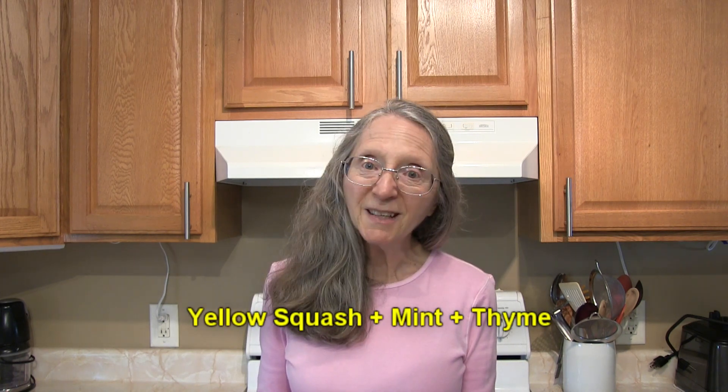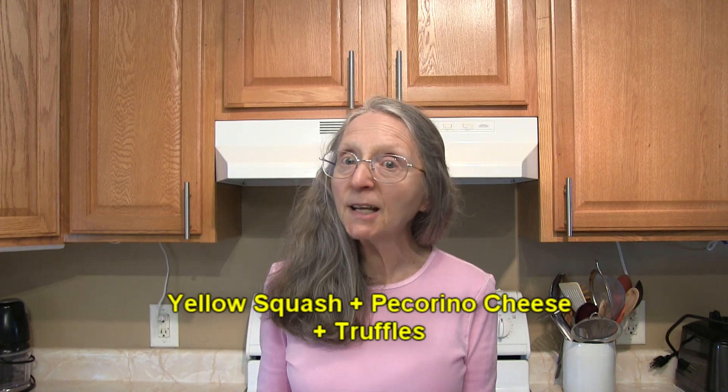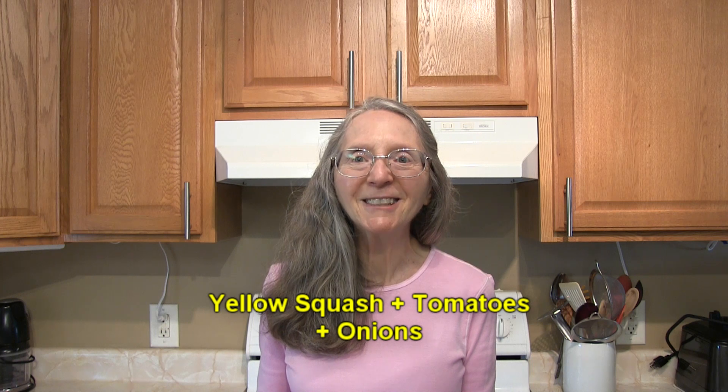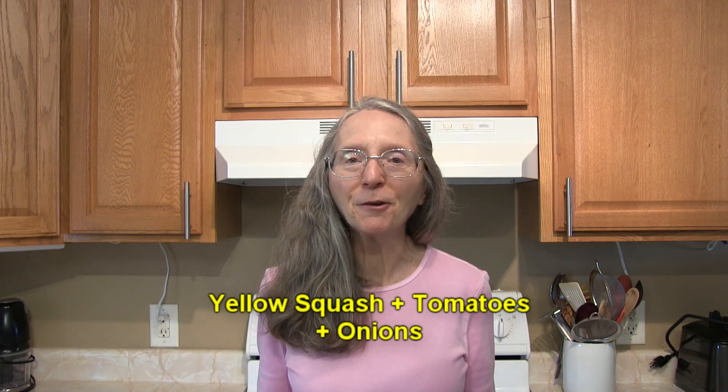Yellow squash with lemon and rosemary, or yellow squash with mint and thyme. Yellow squash with pecorino cheese and truffles. Or yellow squash with tomatoes and onions — that's another one that sounds really good to me. I'm a big tomato fan, if you can't already tell. I hope this helps you out. Take care, bye for now.